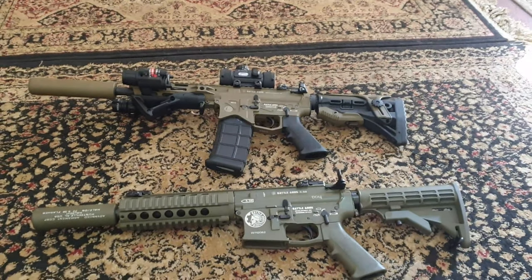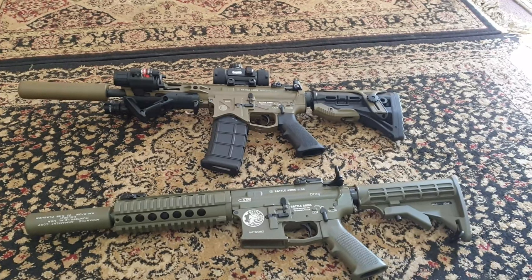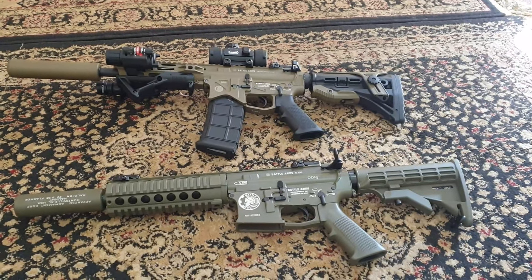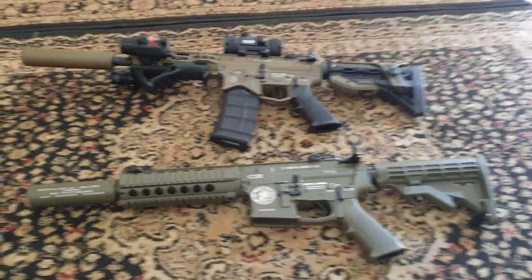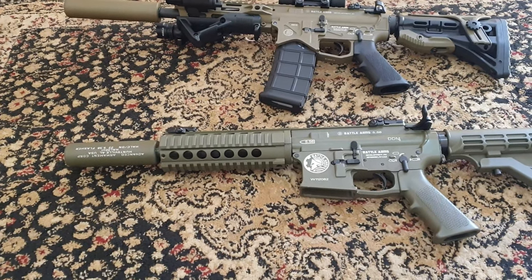What we have here are two examples of locally made AR-15 or M4 copies. These are made by a company called Royal Arms, and what they have here are two examples of copies of Battle Arms AR-15s.